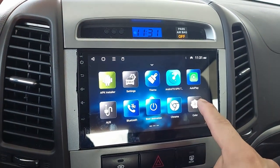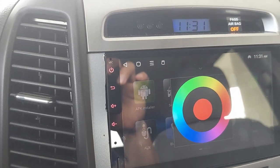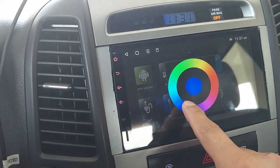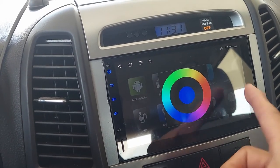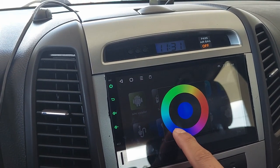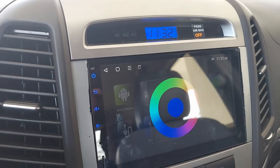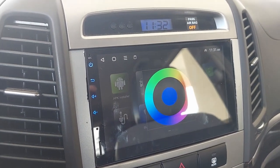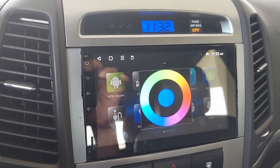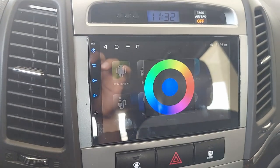Now we're going to check the color settings. This is for the illumination — dim up, dim down, switch colors. You can switch any color right here. I like blue. For some reason it's responding with this button right here. When we use the headlights, turning them on and off, the illumination wire is working — lights on, lights off. Pretty cool.